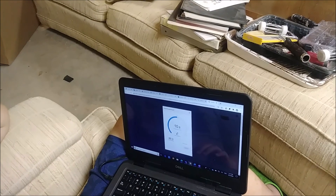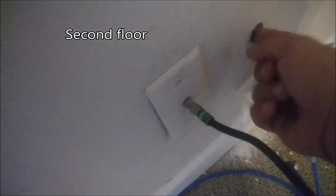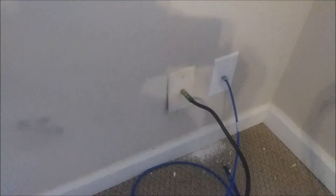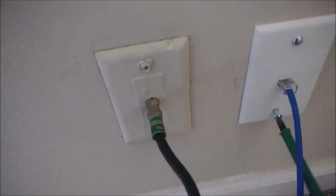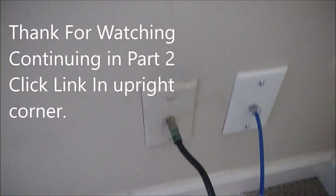Here is the wall plate with the cable. I need to enlarge the hole slightly to fit the plate properly. This is how it looks from the second floor room — the source of internet for the basement. I've put one screw in already — I only had wood screws, not white ones. I'm screwing it into the drywall without using a box. That's the finished installation.